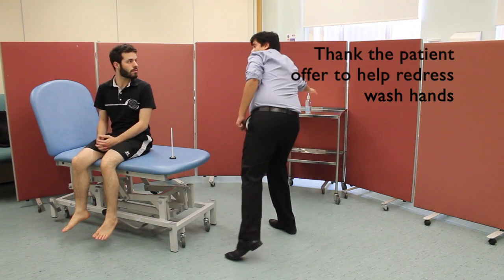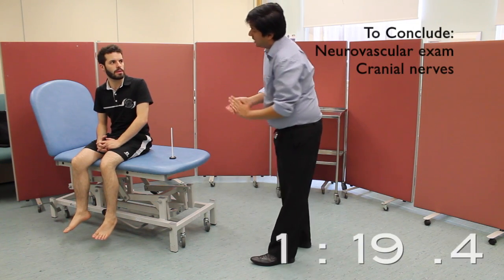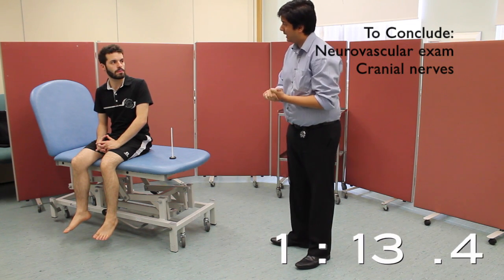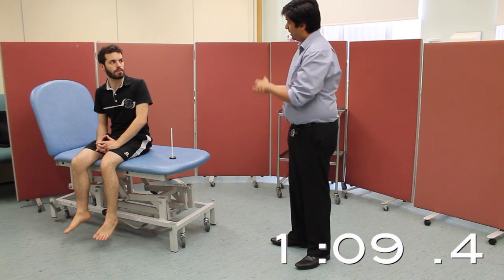Thank you very much, that's the end of the examination. To complete my exam, I would perform a full neurovascular exam of the patient. I would also examine cranial nerves 5, 7 and 8 to confirm any cerebellar pontine angle lesions.